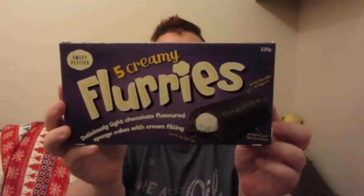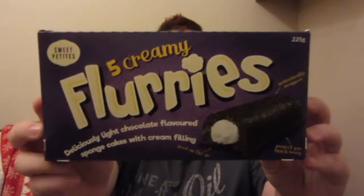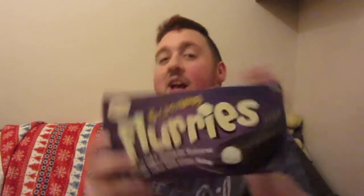I've got a few bits and I'm just going to grab these because I thought they were really cool. In a stocking they'd really stand out against everything else and they look weird. They are Flurries - I think that's how you pronounce it. I think they're meant to be a dark version of Twinkies from the United States. I've not had one because it's for this video. They are going in my stocking and that's two pounds done.